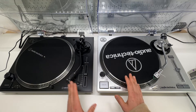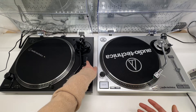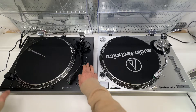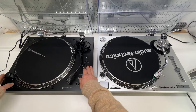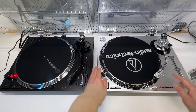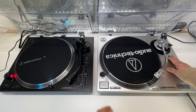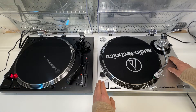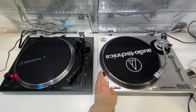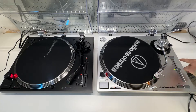Now let's take a look at the controls. The current gen has a more standard 8% to 16% tempo range. While on the previous gen, at the same location, we have the R and F switch — reverse or forward — which is not available in the current gen. On the previous gen, you can do reverse so it spins counterclockwise.